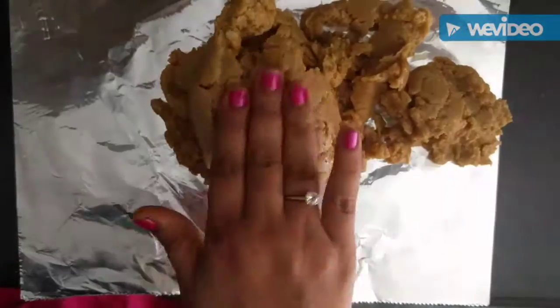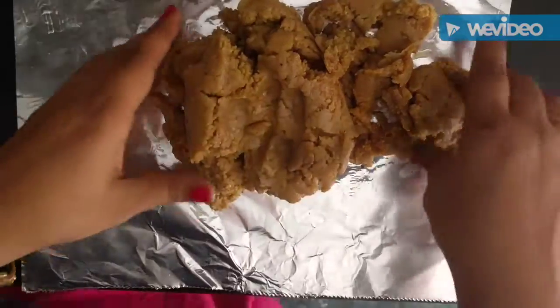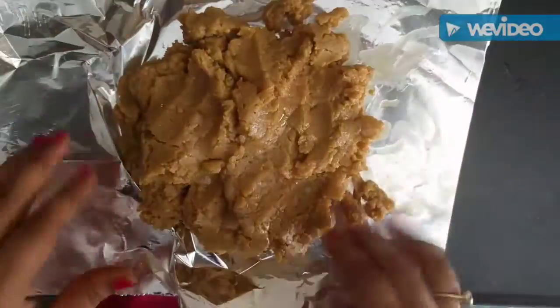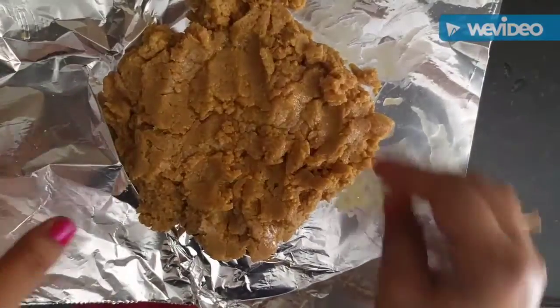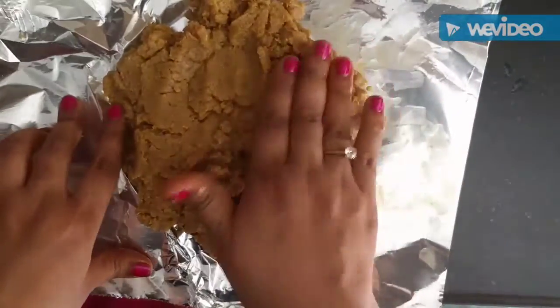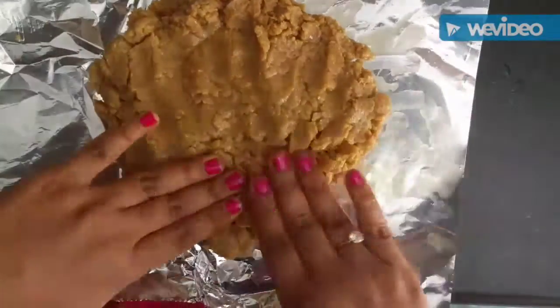It's festival season — make these laddus with it. Now once the sides of your kadhai are clean, you can transfer your dough into an aluminum foil. You don't need to grease it, because there is enough grease in our batter itself.